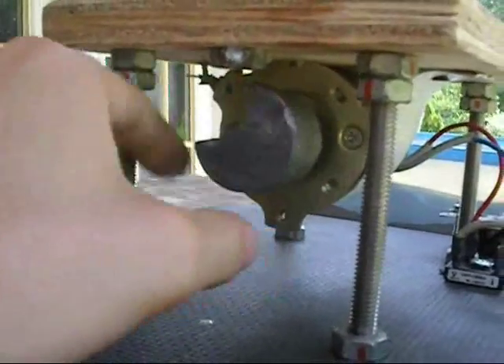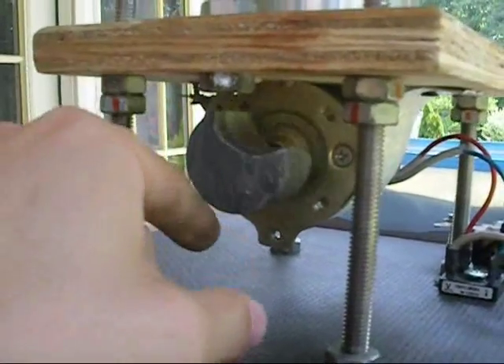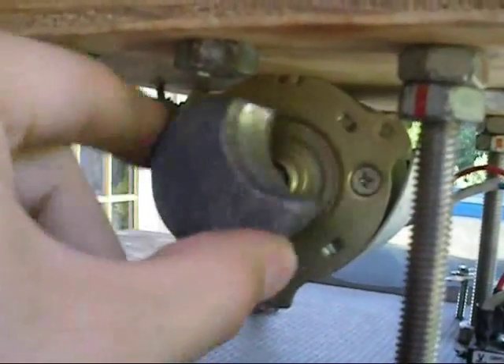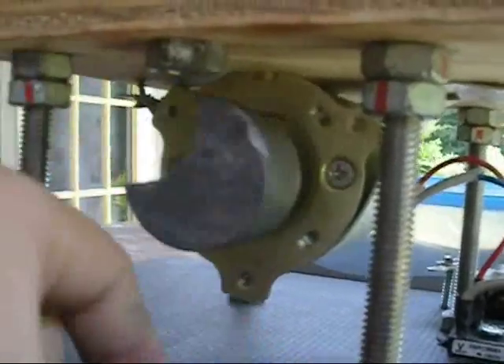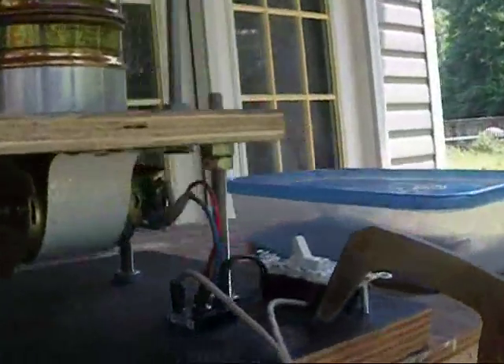It uses a counterweight which I cast from some scrap lead I had lying around. I took a hole saw and cut a nice piece out so it would be unbalanced. It works pretty much the same way an Xbox controller does to make vibrations — just beefed up and scaled up.